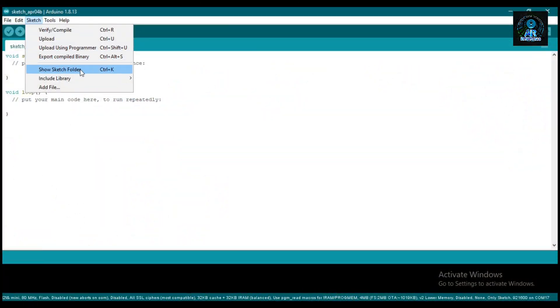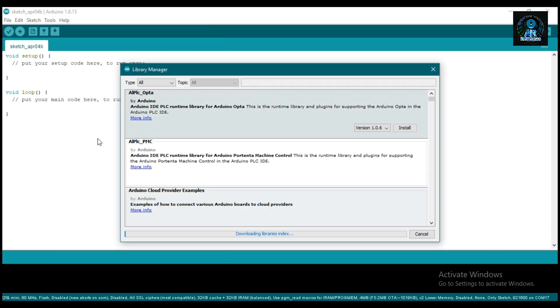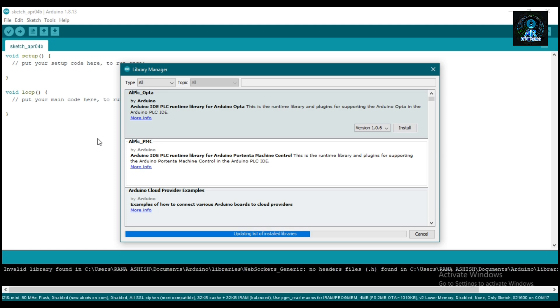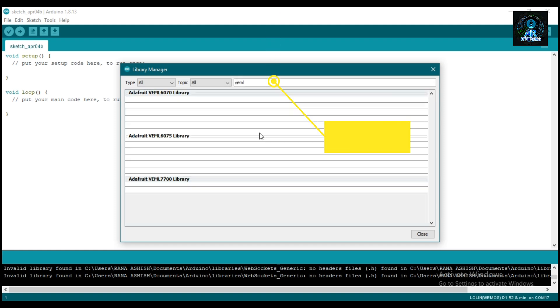Now move to the software part. First, we install the library for the light sensor. Click on Library Manager and wait for a couple of minutes. In the search bar, search for VEML7700. I have already installed this library.